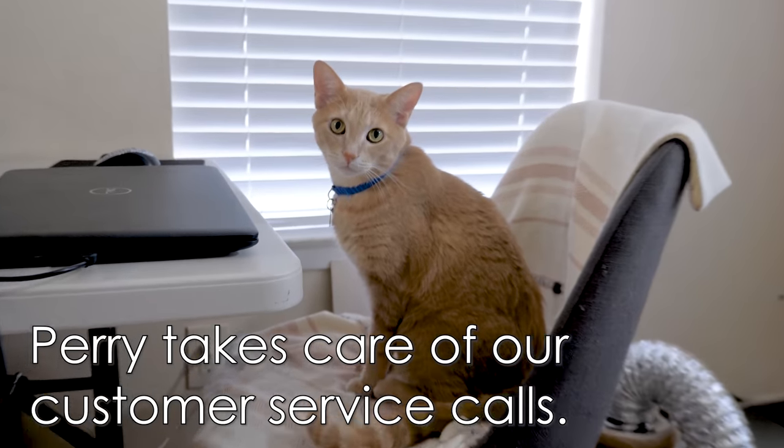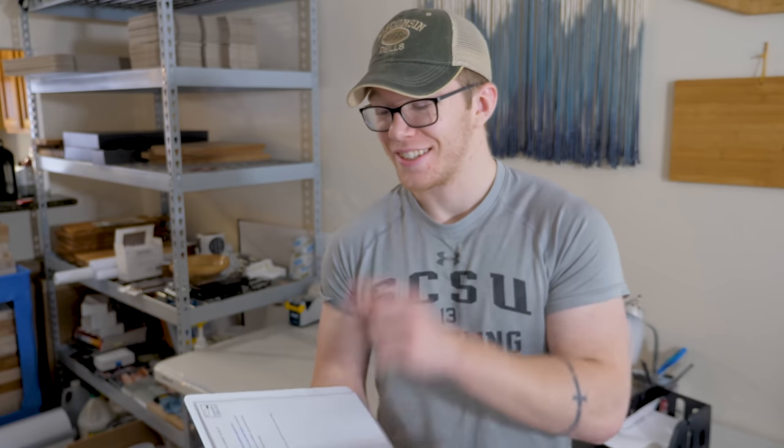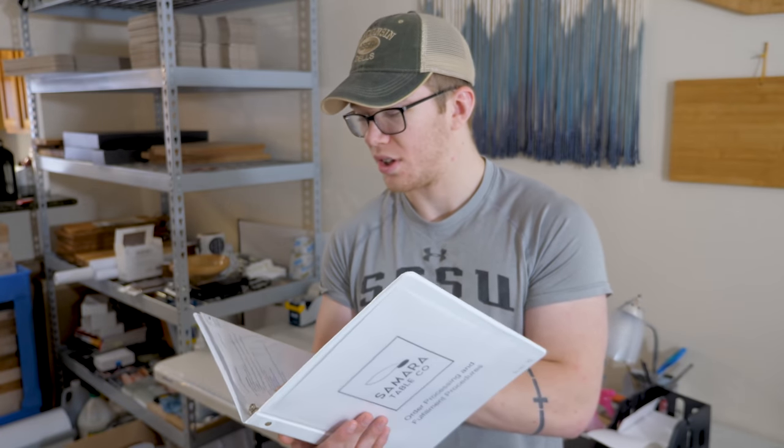So every morning it's my job to wake up and check our email and see if we've gotten any new orders. I also check the business phone to see if we have any text messages from realtors so that right away in the morning we can get the boards in the mail. For this situation, we're going to pretend that I got a big email and show you the fulfillment process. The first step in the checklist is to select a cutting board from the storage area to fulfill the order.